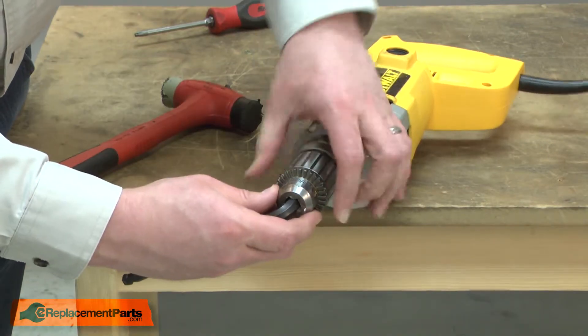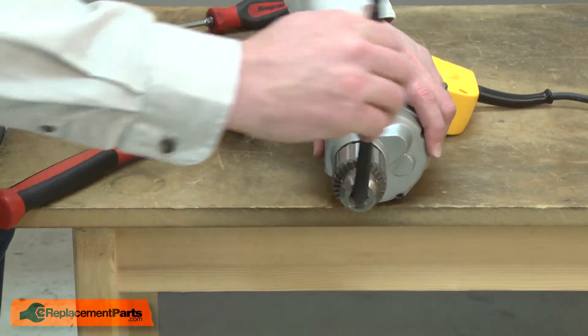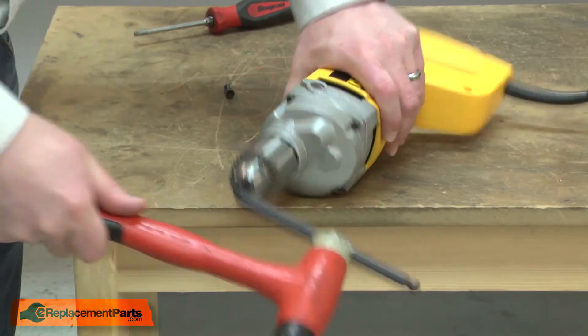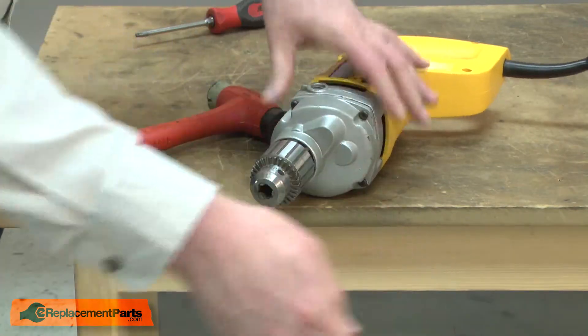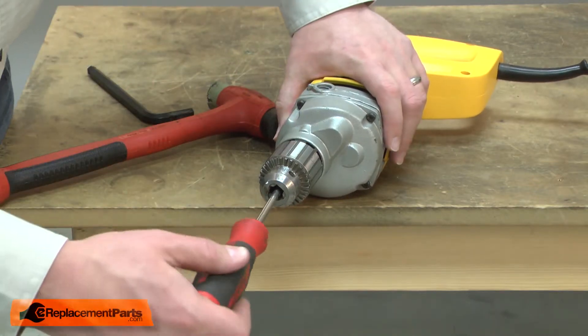I'll once again use the Allen wrench to tighten the chuck. I'll just give it a light tap with the mallet to secure it. I'll finish by reinstalling the retaining screw. Remember, it is a reverse thread.